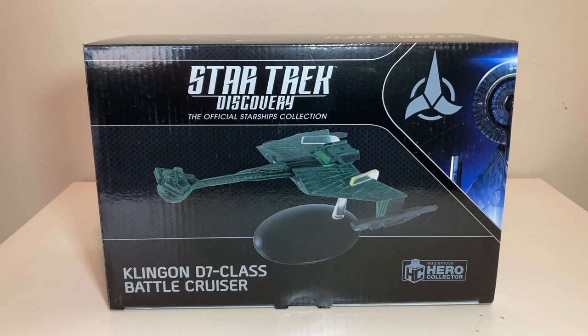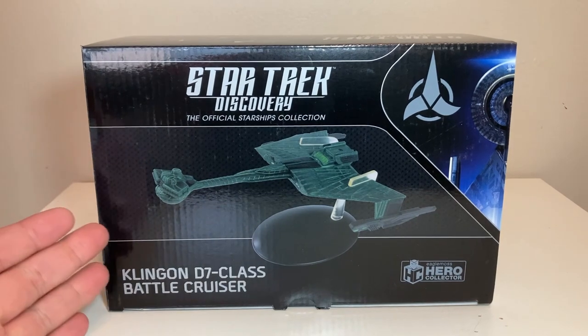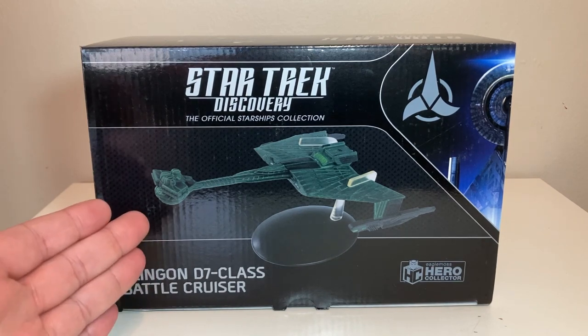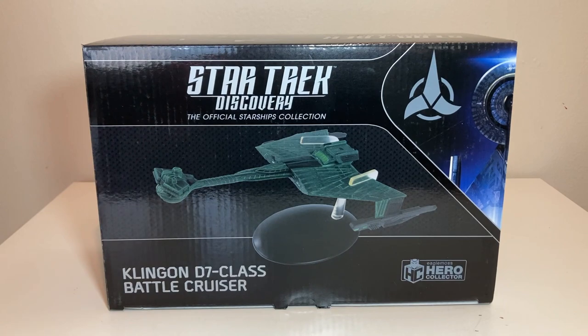The only reason I don't have a lot of Discovery ships is just because they're all this big, and I really don't have room for that. I've got nothing against Discovery, even though I'm not crazy about a lot of their Klingon ships except for this one. I actually like a lot of their Federation designs — I just don't have the room. Same reason I don't collect Picard and the same reason I limited the stuff I bought off Lower Decks.